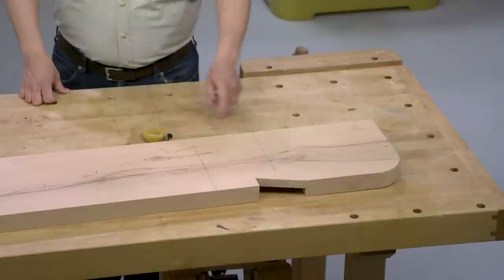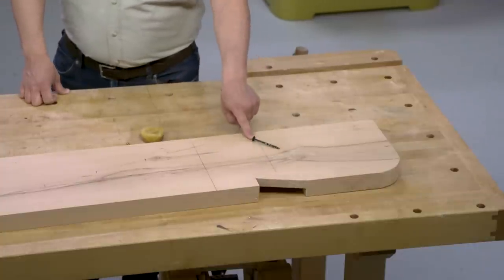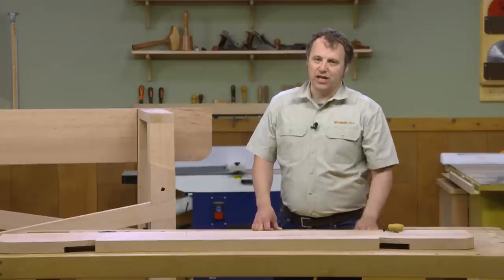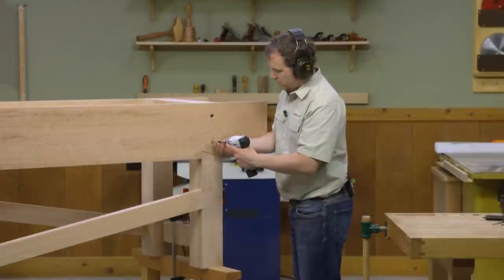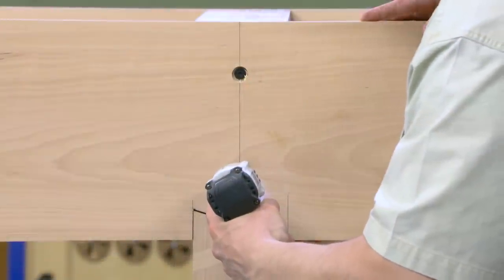For the back apron, all that's left now is to drill some mounting holes for long washer-head screws. When driving into beech like this, it's always a good idea to wax those screws with some beeswax or paraffin. Then the rear apron can get screwed in place.